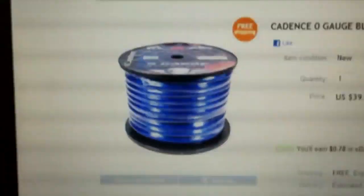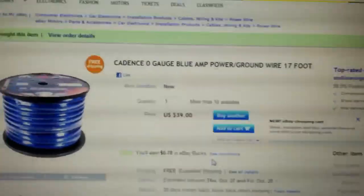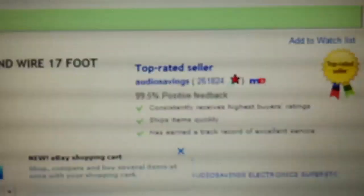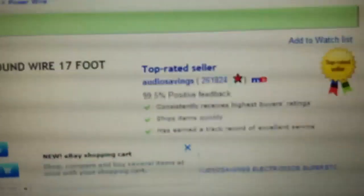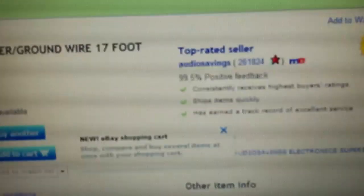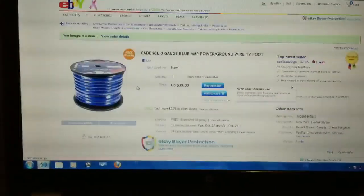I got it from eBay. It's called Cadence zero gauge blue amp power ground wire. He also has it in red and black for your power versus ground. The seller name is Audio Savings and he's got over a quarter million positive feedbacks, at 99.5% positive — an excellent seller who got right back to me with all my questions. He's out of Brooklyn, New York.